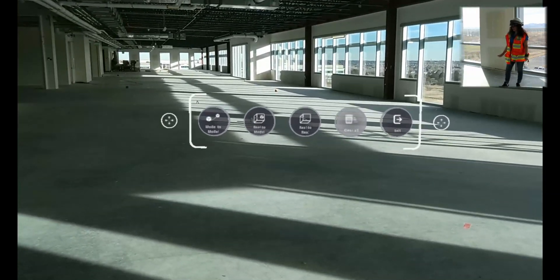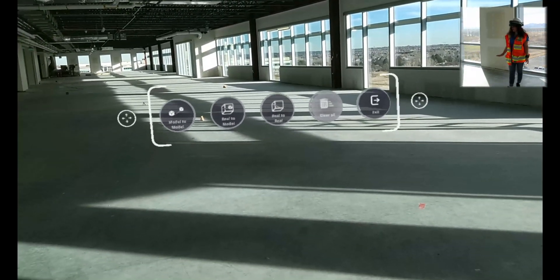Here we can see our three different options of measurement: model-to-model, real-to-model, or real-to-real.